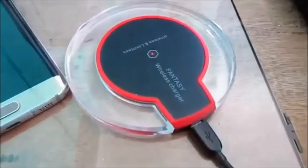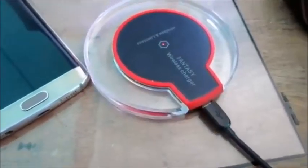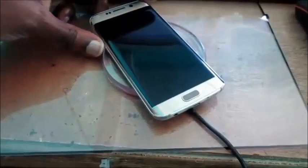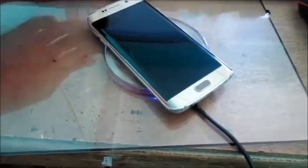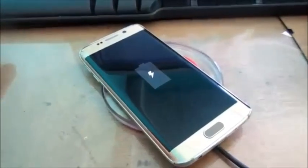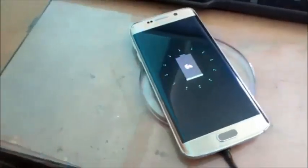I want you to see that red light right here. You're seeing that red light — so I'm going to go ahead and rest it about in the middle where the battery is. There you go, you can see that the device is now charging.